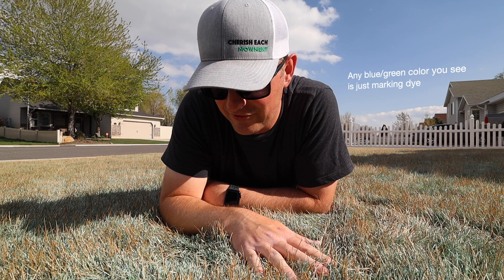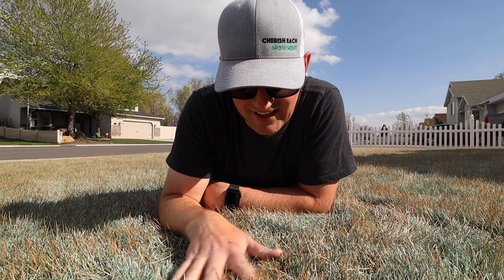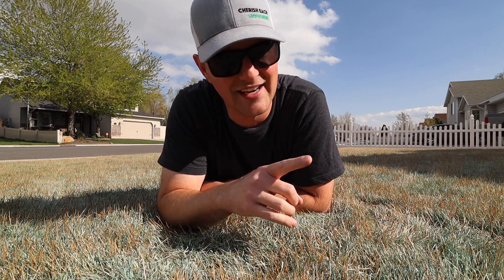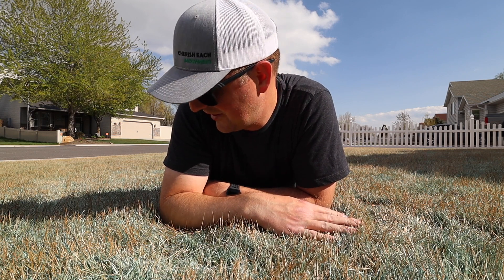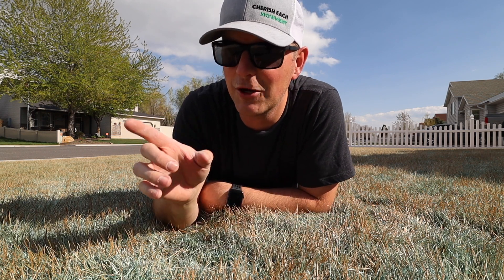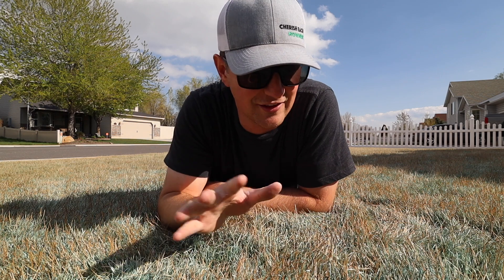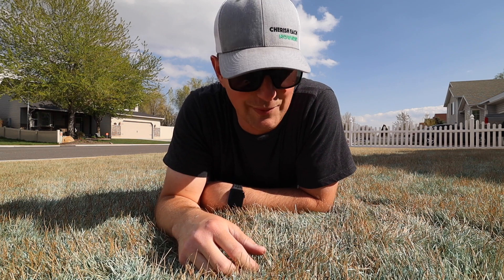Today is the first step in preparing this for new grass seed. And in order to do that, we need to expose as much of the soil as possible. To do that, I'm going to take my dad's mower and pretty much just scalp this down and get as much of this material out as possible. And once I've mowed it as low as I can, I've got Ryobi's new OnePlus dethatcher, and I'm going to go ahead and run that across the lawn a few times and just loosen up as much more material as possible.